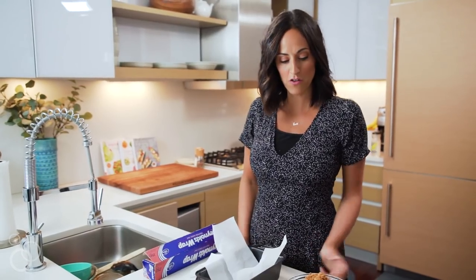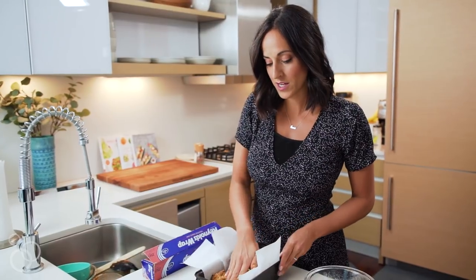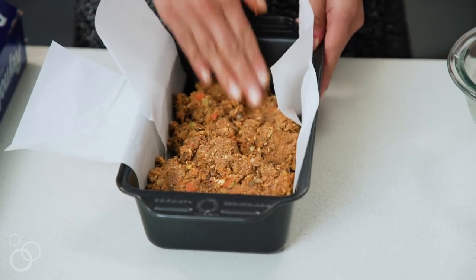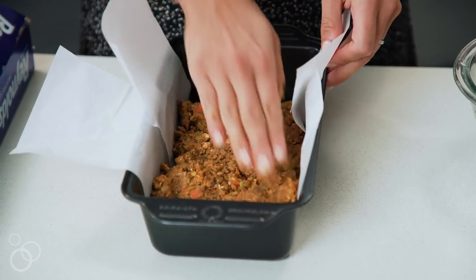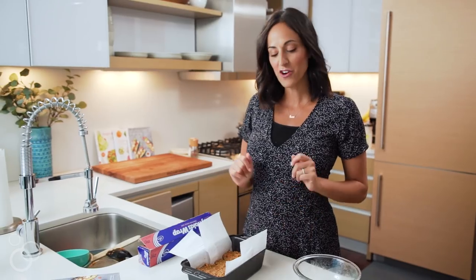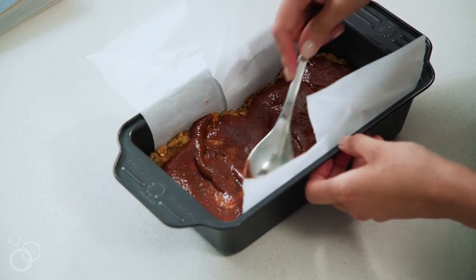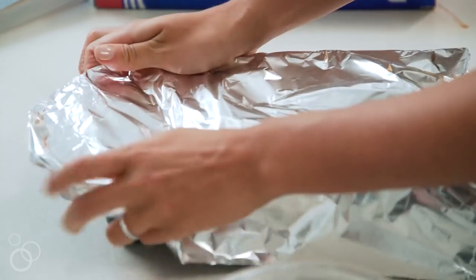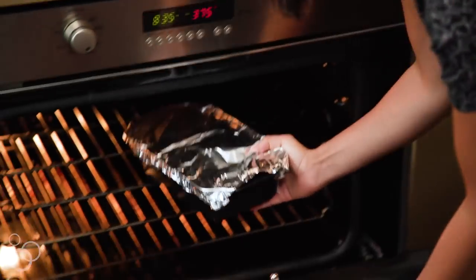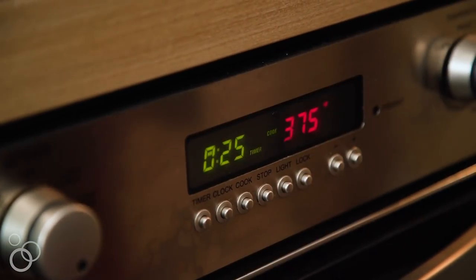Now we're ready to add in our loaf mixture. I'm just going to use my hands — you could use a spoon or spatula. Once it's all in, I'll push the mixture down into the pan so it's even. You don't want to compact it too much or it'll be too dense. Now I'm going to pour over the barbecue sauce, smooth it out with a spoon, cover with foil to keep it as moist as possible, and pop it in the oven at 375 degrees for about 25 minutes, or until a toothpick inserted in the middle comes out clean.